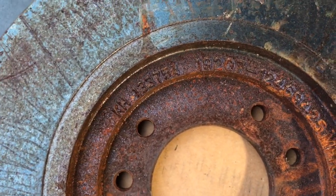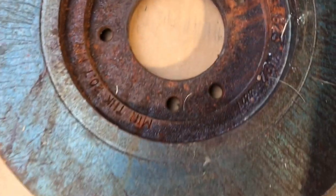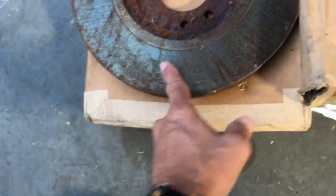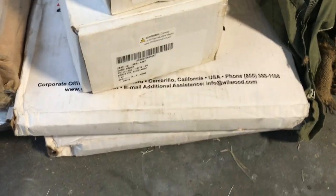One caliper has been sitting out; the rest are still in the package with just a little surface stuff on them. I think two are the same and two others match. I'm going to hang onto the Wilwood stuff for now because my Rev B truck is going to need brake work when it shows up.